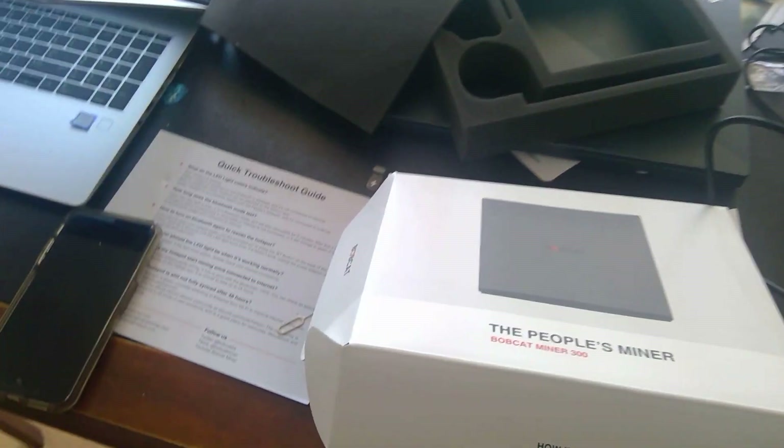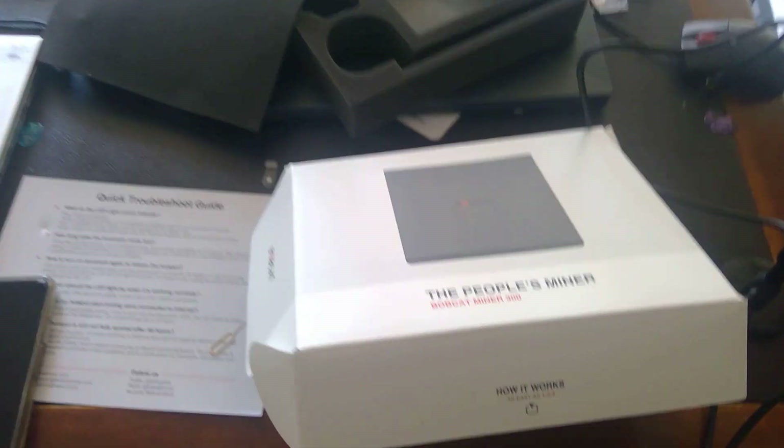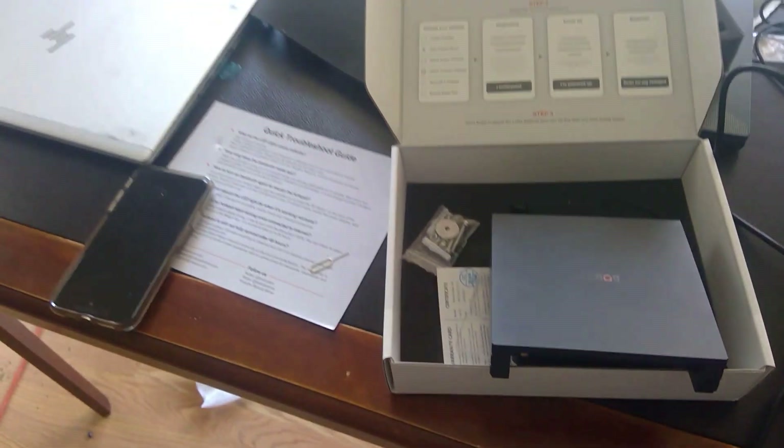Unboxing the Helium miner is very exciting, especially for those of us like myself who have been waiting four months to get one. Let's open it up. I've already opened it and I'm planning to mount mine on my wall.